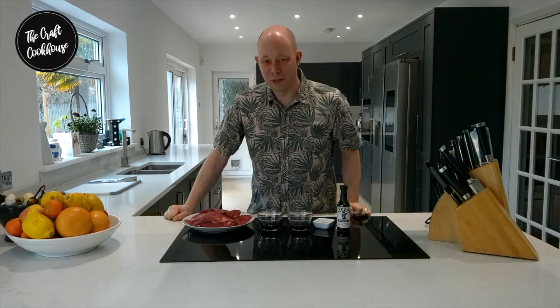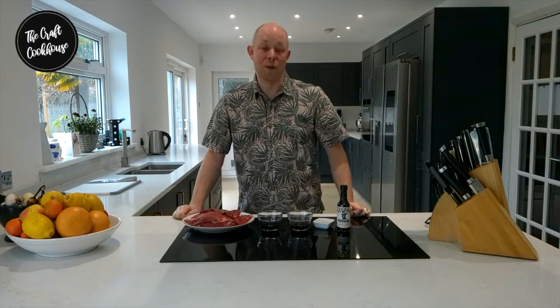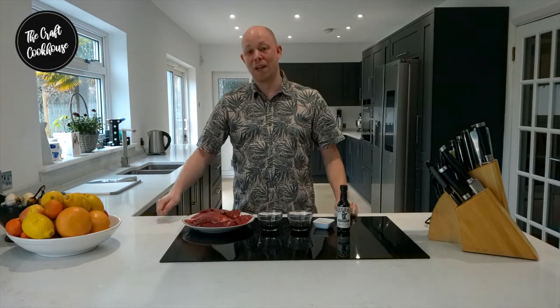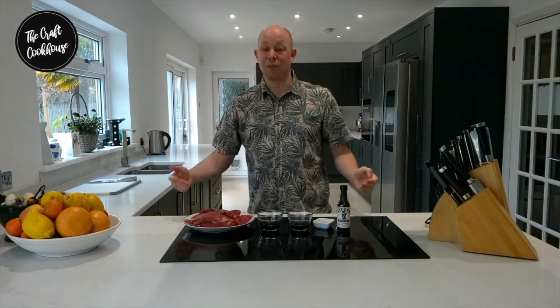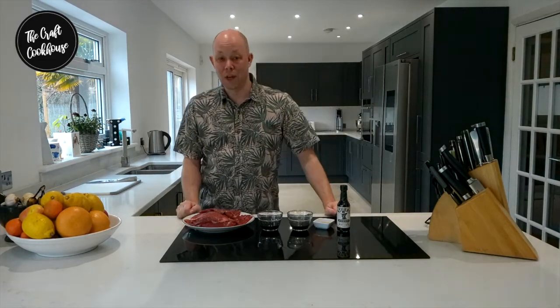Hi and welcome to The Craft Cook House. Today we're going to be showing you how to make some nice simple beef jerky. My kids love beef jerky — it's a good way for them to eat something that's not a chicken nugget. It's a bit of a snack instead of crisps and it comes with a few simple ingredients and no additives.